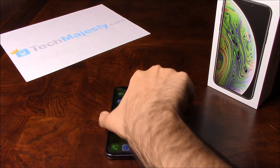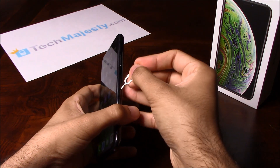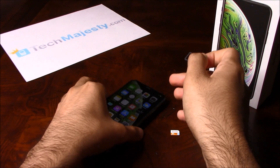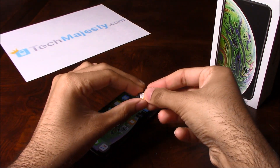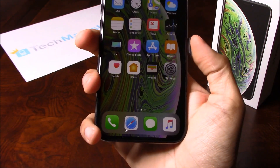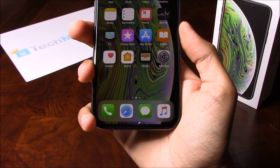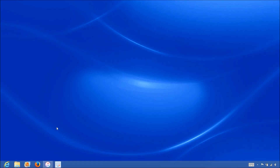Go ahead and grab your iPhone and insert the non-allowed SIM into the phone. My phone is locked to Sprint but I would like to use AT&T, so I'm inserting my AT&T SIM into this iPhone. Here's the AT&T SIM card. Once the SIM card is inserted into the phone, grab the USB cable, connect one end to the computer and the other end into the iPhone.